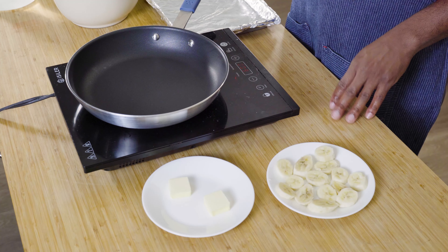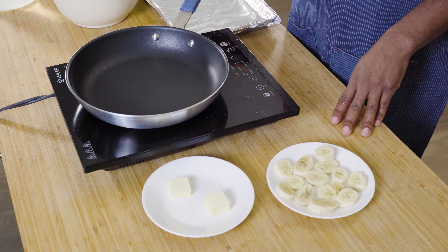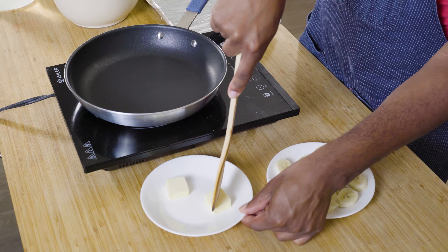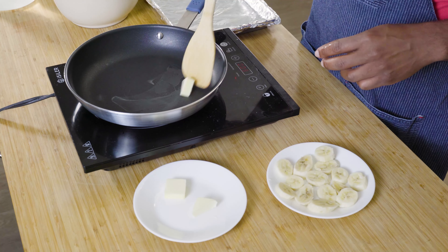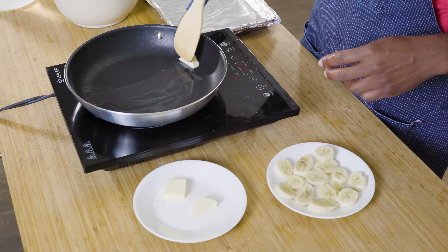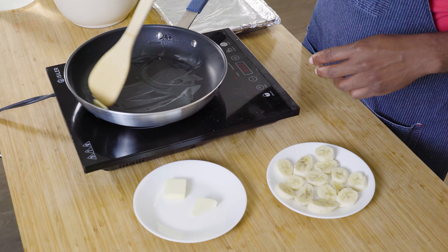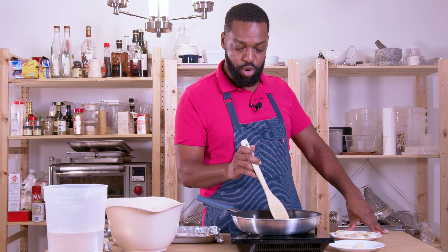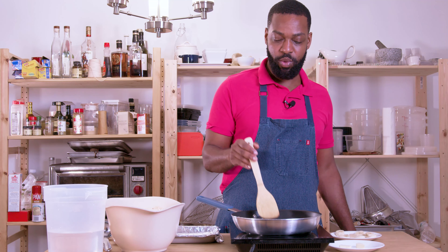Our batter has rested and we are now preheating our pan to medium to medium-low. We've got a nonstick skillet here, preferred. We're just going to put in about a teaspoon of unsalted butter — just enough to coat the bottom of the pan. You also want to preheat your oven to the lowest setting, either warm or about 170 degrees, to keep the pancakes warm while you're finishing them up.